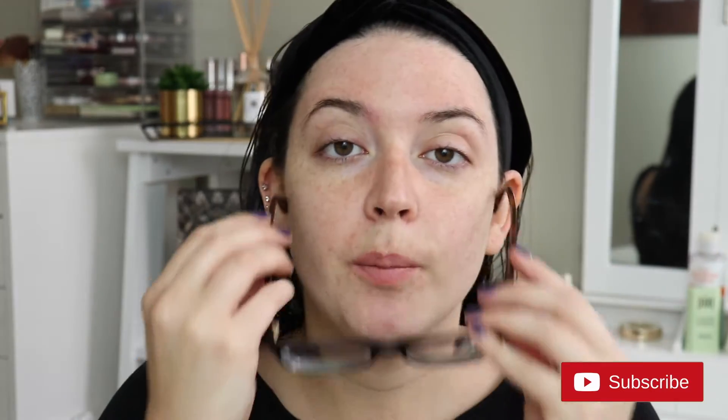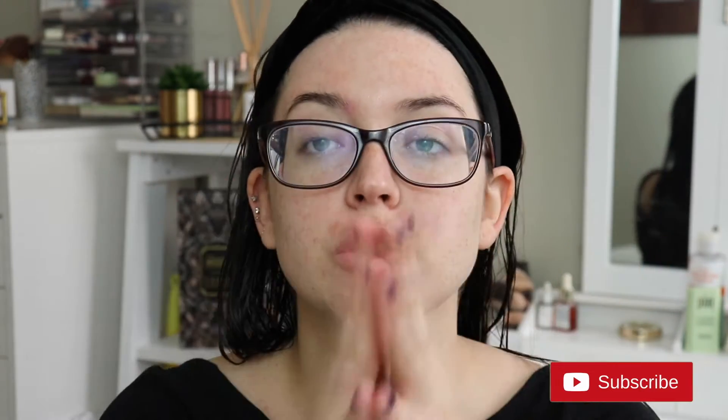My glasses are like not — this headband thing is messing with my glasses. So before we get into it, make sure you're subscribed before you leave and you can give this video a thumbs up. It helps me out. And then you can follow me on my makeup-related Instagram. I post more daily stuff there, giveaways, all that jazz. All that stuff is always down below, but let's just dive right in.